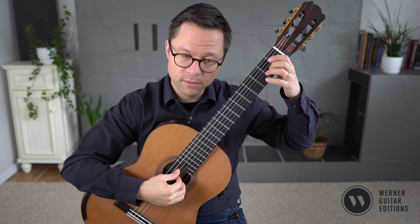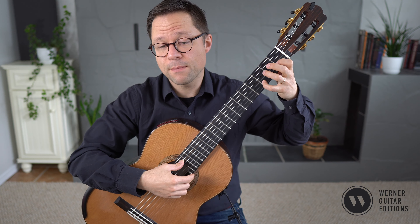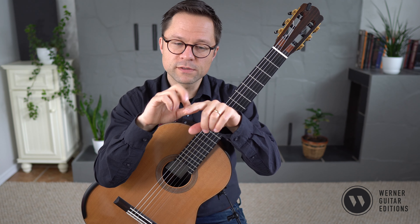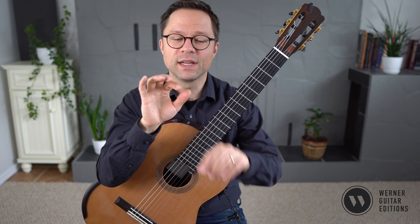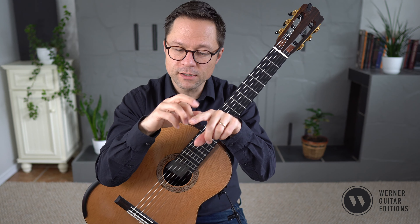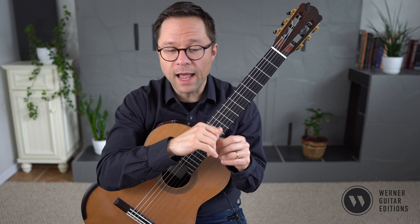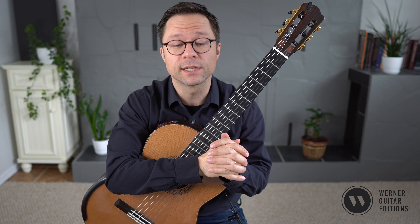In terms of the right hand fingering, we're generally playing all those bass notes with our thumb and then alternating I and M for the melody. So when we start off: I, M, I, M, I, M — and so on. In general, you alternate those fingers. After your thumb note, you can either start with I or switch to M. I'm generally doing I, M, thumb, M, I, M. But as long as you're alternating your fingers, it's fine — after the thumb note, that counts as the alternation. I've also listed some right hand fingering suggestions in a few places in the score where I think you should follow my suggestions.